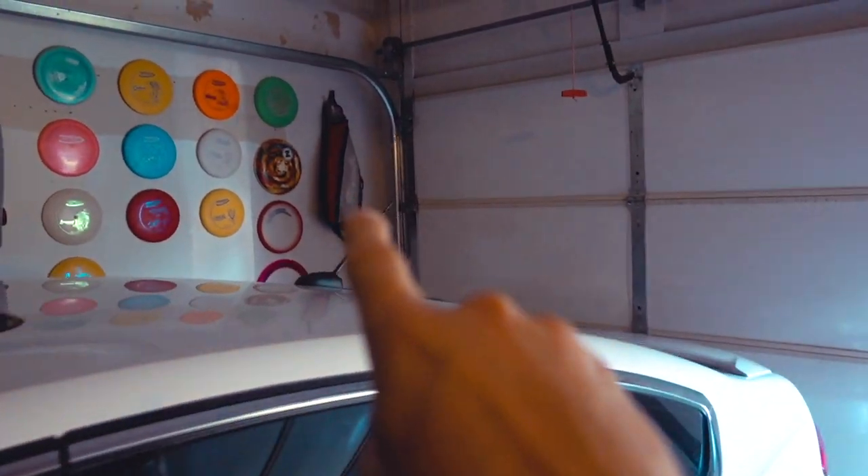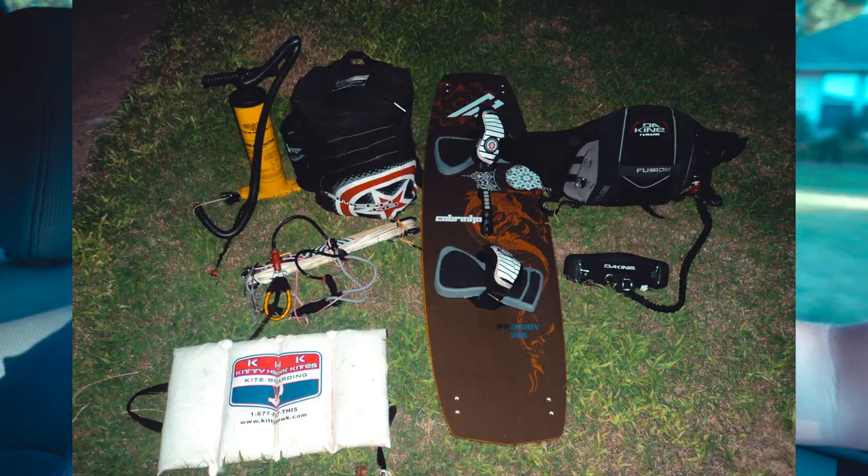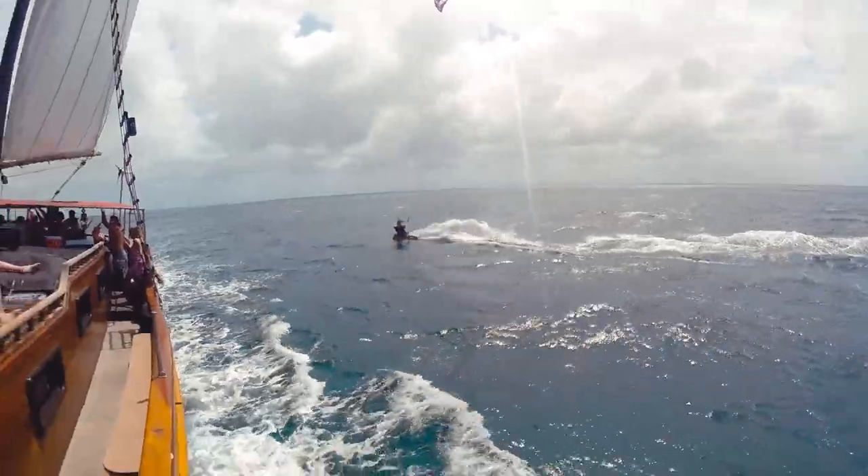Have I ever showed you guys the power kite? Right there - power kite. So what do you do with a power kite? You fly it for fun. The reason I got a power kite, probably right about 10 years ago, was because I was going to be a kite surfer. I actually ended up buying a huge kite, the board, the bindings, the harness - the whole nine. Kite surfing, like you see people doing in lakes and oceans all over the place - I was really into that.